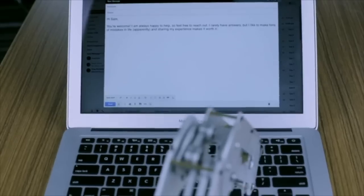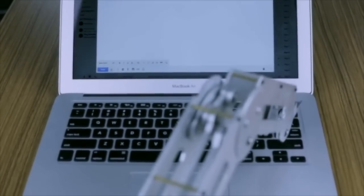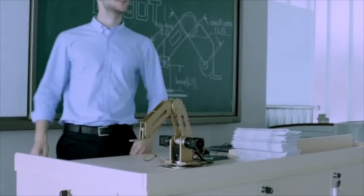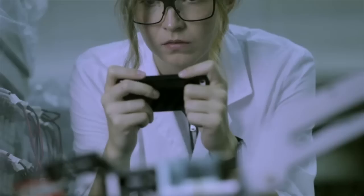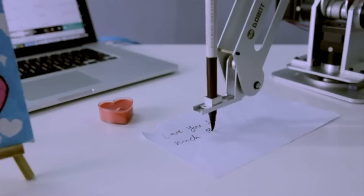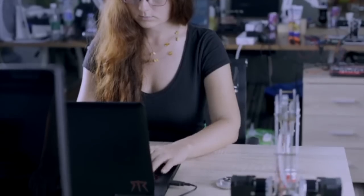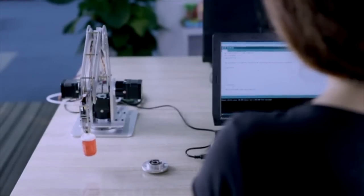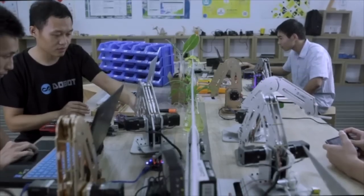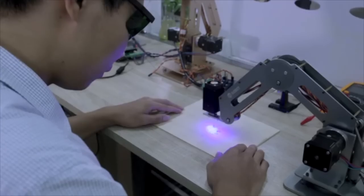Introducing DuBot, the first affordable robotic arm created not only for makers. DuBot is a great assistant for educators, designers, artists, and scientists, and even everyday use. For makers, it's a unique product of its kind that allows you to study robotic technology and coding. It will provide endless opportunities when it goes fully open source.